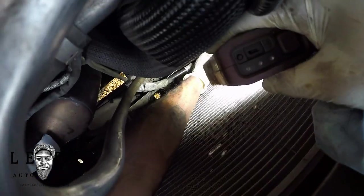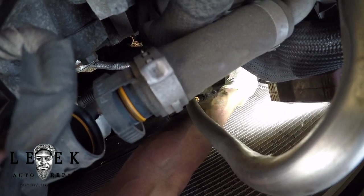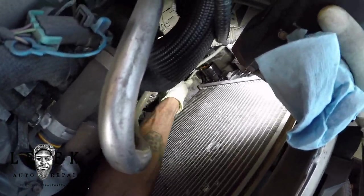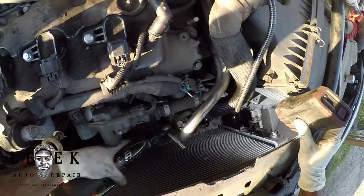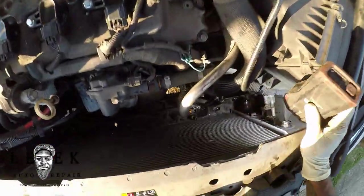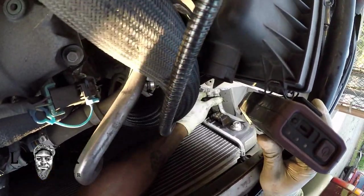There's a horseshoe clip on the lower transmission cooler line going into the radiator. Pick at one side — when it budges up, lift on that side more and it'll come out. Wiggle the line and it'll release. Then move both the lower and upper cooler lines out of the way. There's also a 10mm bolt bracket for an AC line coming off the condenser that's in front of the radiator — that will be in your way. Separate that plastic bracket clip and you'll have clearance to get the radiator out.